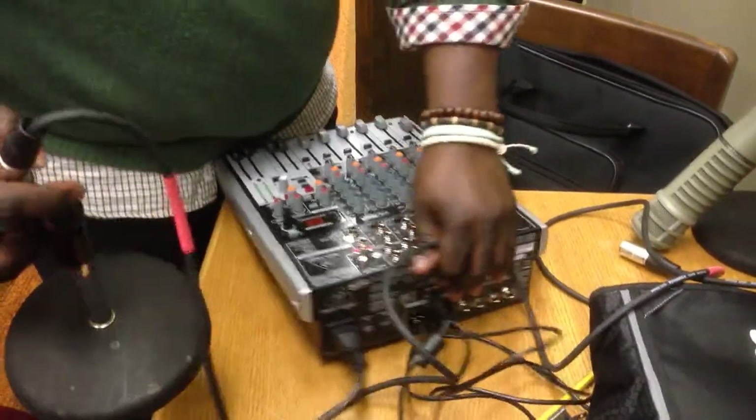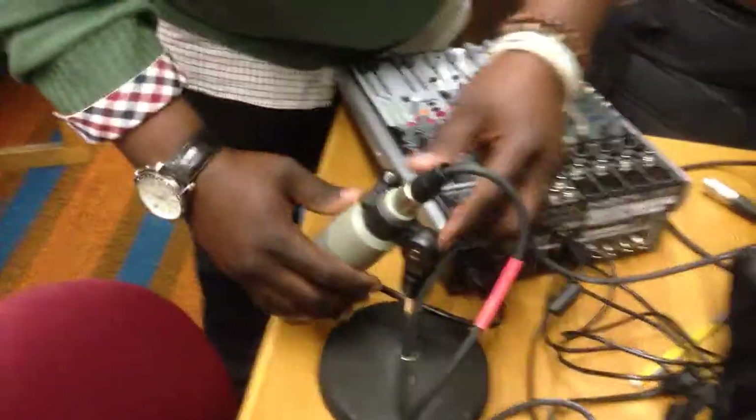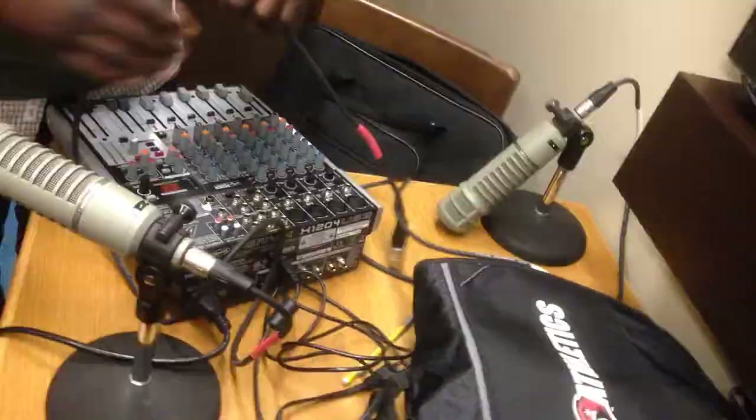I have two microphones here. What's the name of that kind of microphone? These are condenser microphones. Cardioid — meaning as in like heart. Yes, there you go, because it's a shape. Two cardioid microphones.